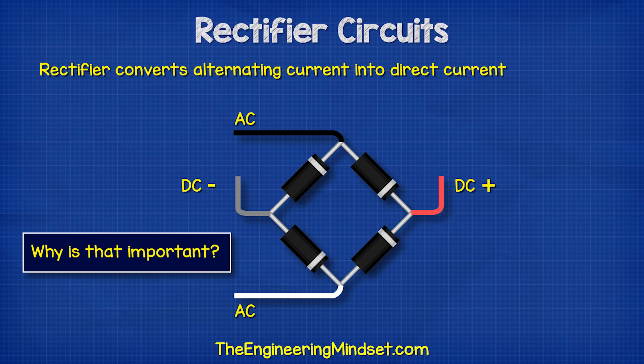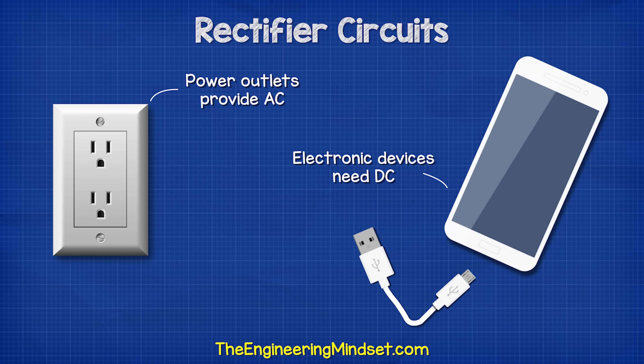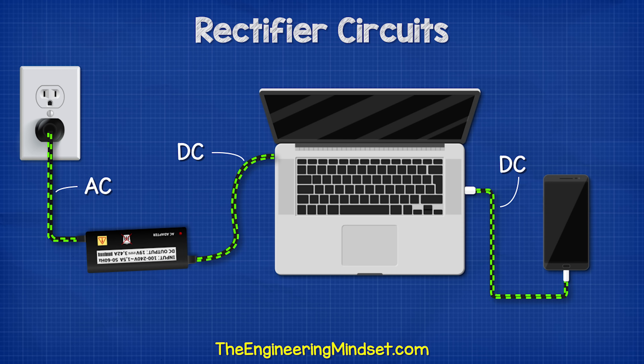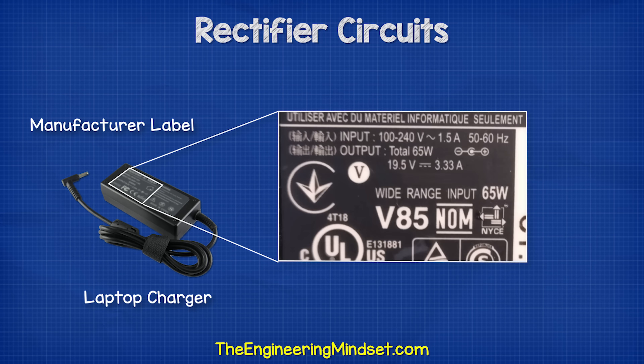Why is that important? Because the power outlets in our homes provide AC, but our electrical devices use DC, so we need to convert the AC into DC electricity. For example, a laptop charger takes AC from the power outlet and converts this to DC to power the laptop. If you look at the power adapter for your laptop and other electronic devices, the manufacturer's label tells you it's converting AC to DC.